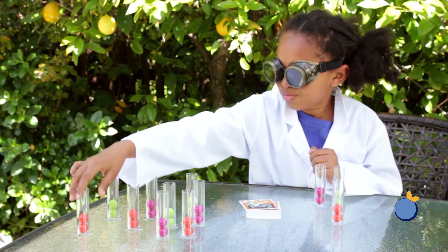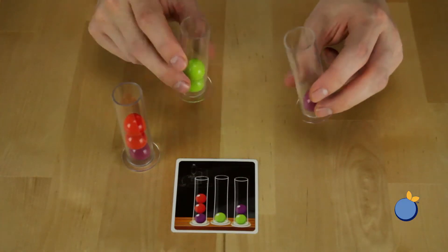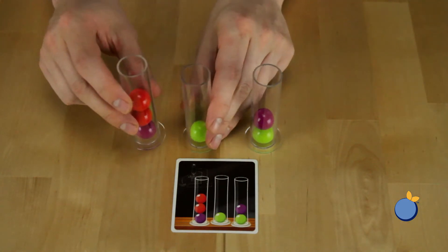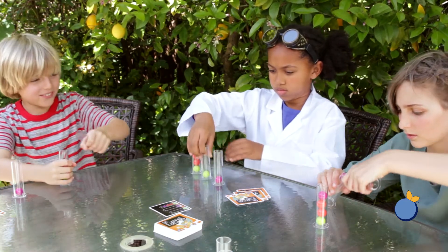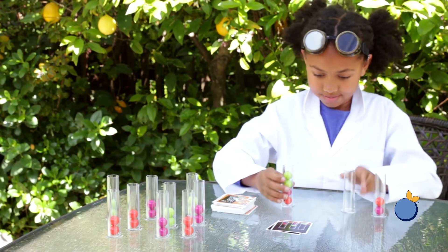When all players are ready, flip over the top challenge card of the deck, then all players will race to solve that card by making their test tubes look like the test tubes shown on the card. They'll do this by pouring back and forth without touching the molecules with their hands until their tubes match the card.